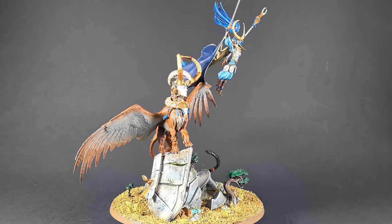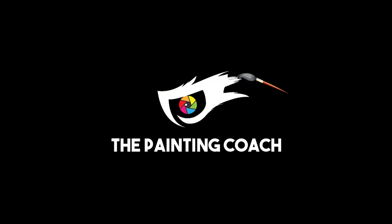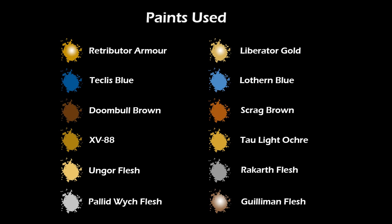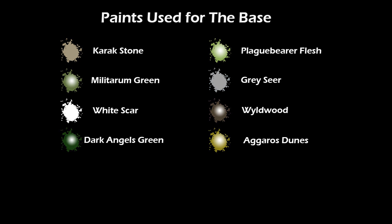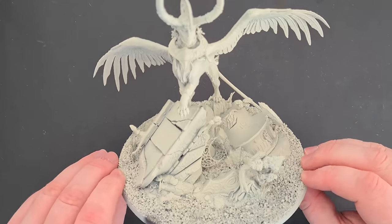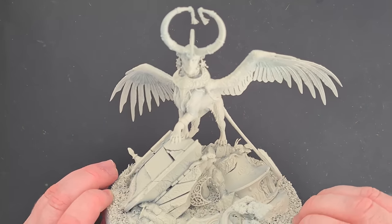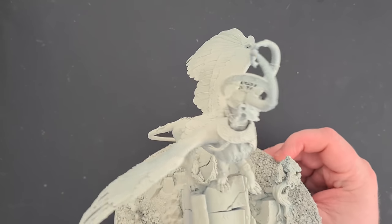In this video I'll be showing you how to paint Selenar the Spirit of Hisch — a very, very big model.